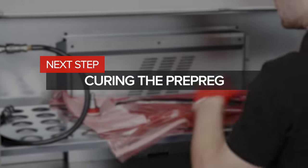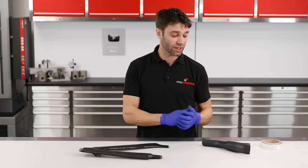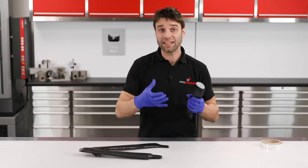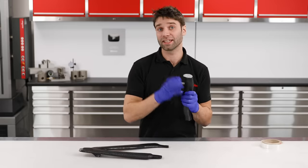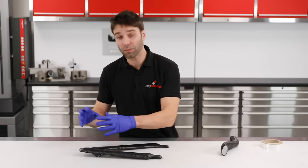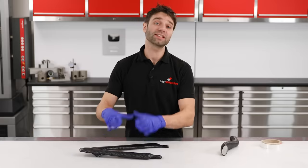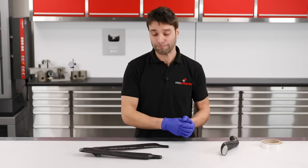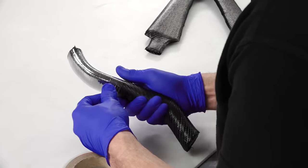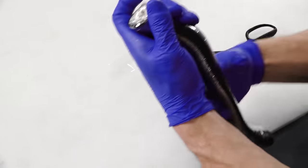Now that we've laminated the parts, we can get them ready to cure. I mentioned earlier that we are going to use two different types of consolidation. For this tubular component, we're going to be wrapping it in a shrink tape, which when heated will shrink down onto the carbon fibre, compressing it against the mandrel. But that technique won't work for a shape like this — the compound curves and negative angles on the wishbone mean that shrink tape simply wouldn't properly consolidate it. So for this, we're going to use a more conventional vacuum bag. When you wrap shrink tape, you need to maintain a reasonable tension and only progress at around 3mm per revolution. Once wrapped, it can be secured with some flash release tape.